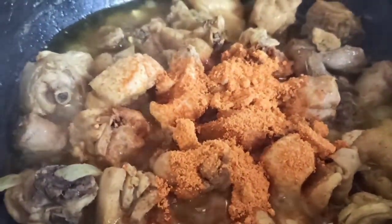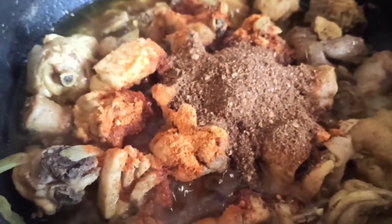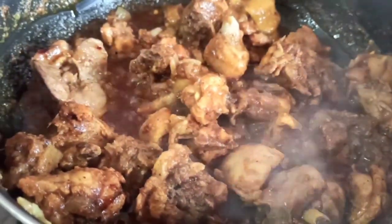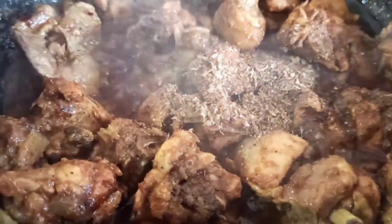I will stir the whole biryani sauce and mix it. Add a little bit of salt. I am going to cook the masala in the middle of the pan.